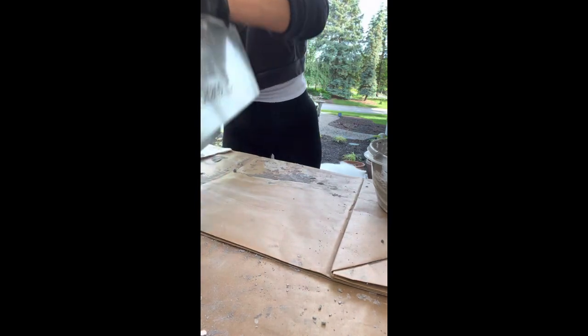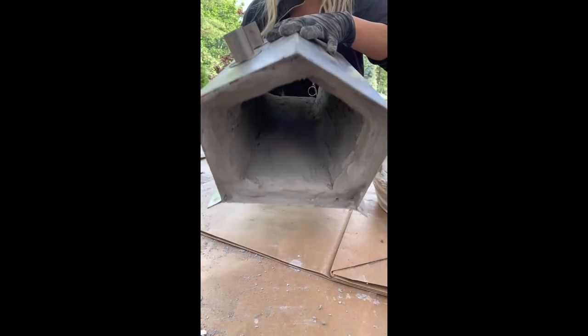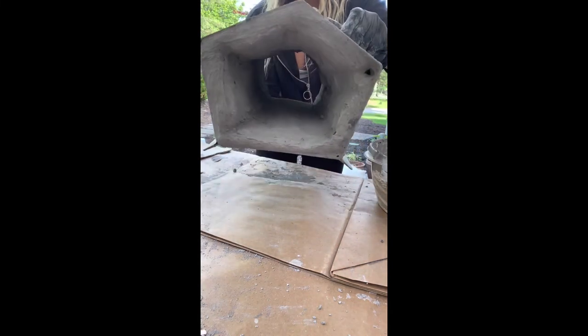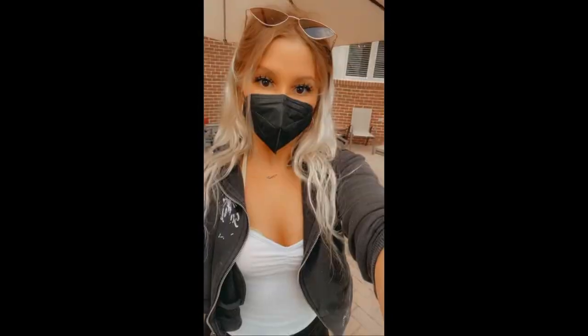Alright, so we did it. I'm just going to show you guys the inside and both sides so you can see what it looks like. This is basically it for the initial setup — I just have to cure it still, but I'll do a separate video for that. That was the second layer, so we'll check back in tomorrow and see how dry it is.